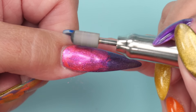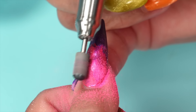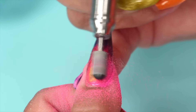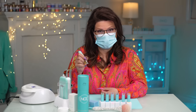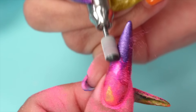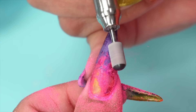What you want to do is start filing — do it quite gently. What you're doing is removing color and letting the color underneath appear. It depends on how much you're removing and how deep you go into those layers. I can't remember the exact colors I put on or the placement, but I'm just going to start filing and it's going to reveal what it reveals.